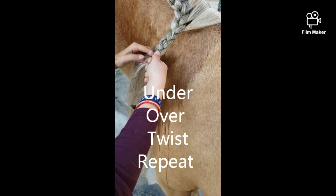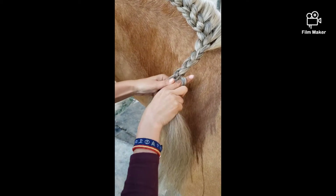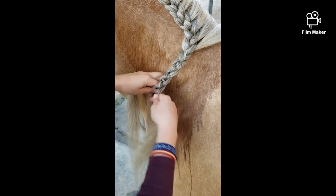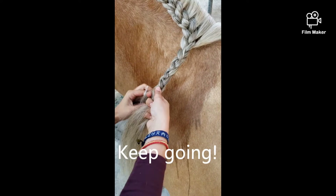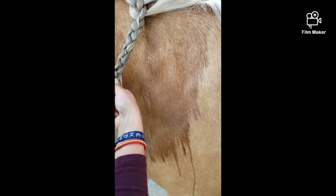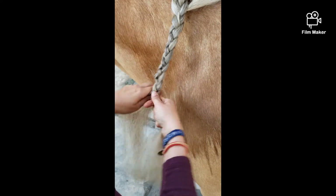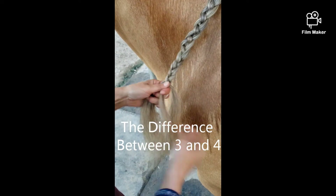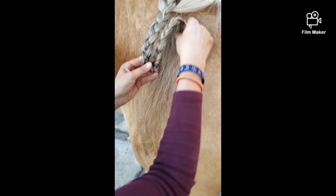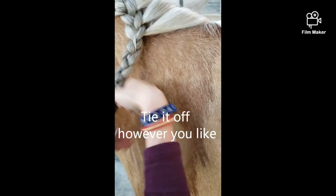Let's finish this down. If you want to see the difference, we're going to finish off with the regular braid. So there's your regular braid compared to your four-strand braid. And there it is — you can braid that all the way down and then tie it up however you like.